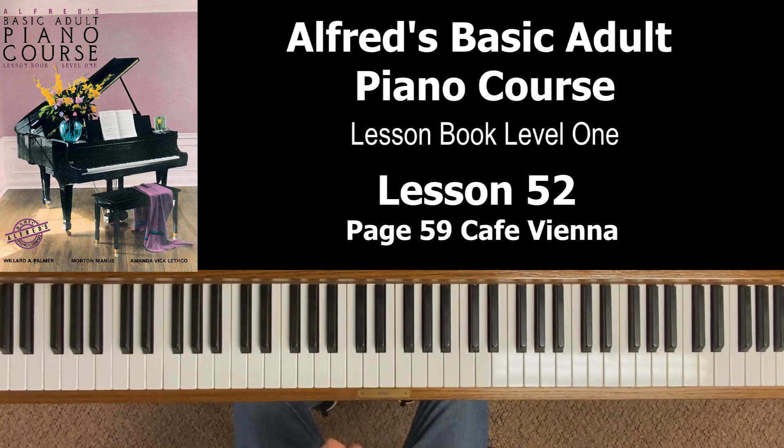Most of our work is going to go into the right hand. Underneath the title it says: play hands separately at first, then together. We're going to do that starting with the right hand. And it says be especially careful of the right hand fingering — this is going to be very important.